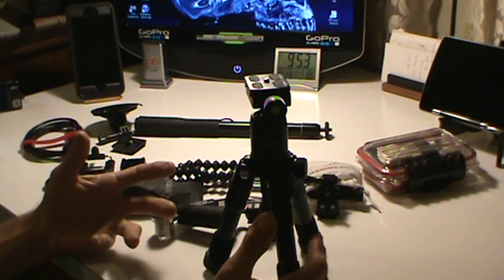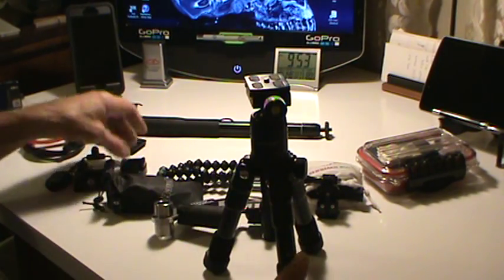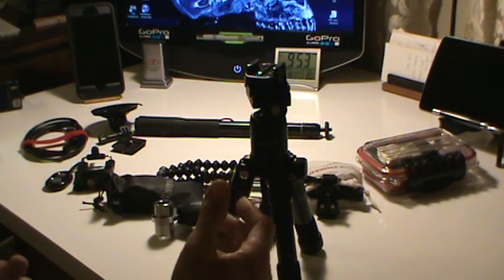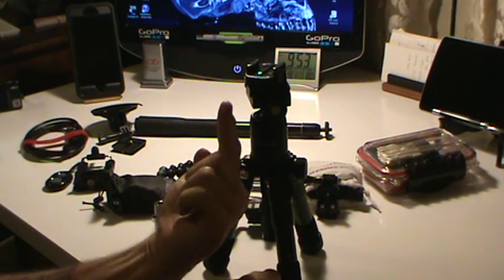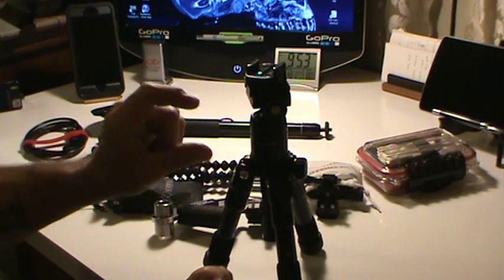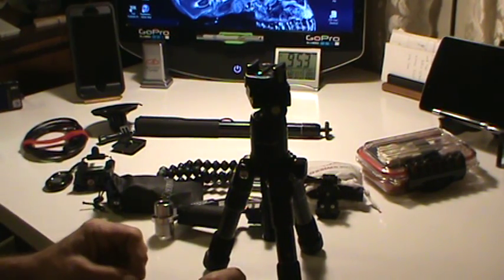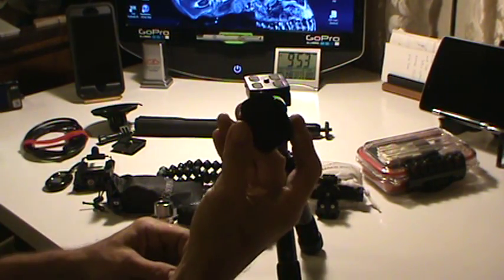Yeah, it's small, but it is so versatile. It allows me to do so much. I can take and mount via this mounting plate, mount my GoPro to it, and I can even flip, take the ball, turn it over and put it on the underside and get this far away from a subject or whatever I happen to be doing. Alright, that's enough of the ProMaster.